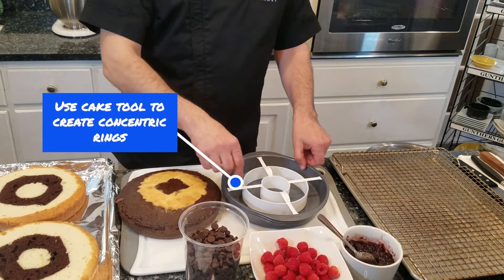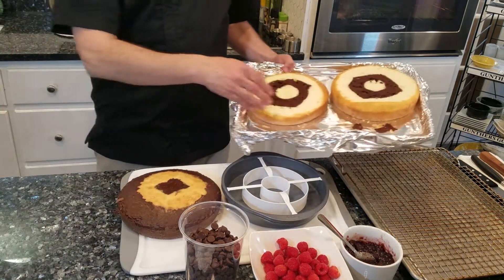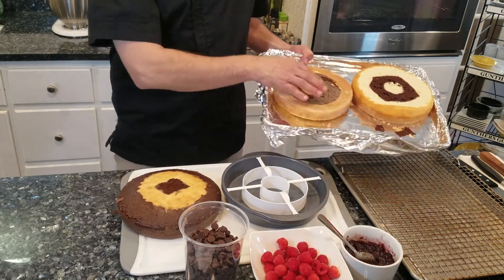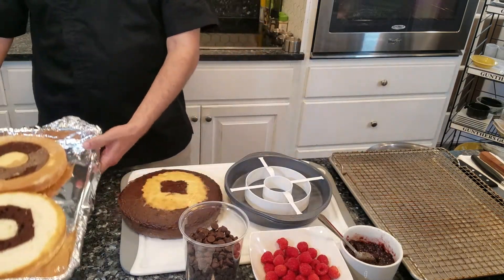You'll fill it white, chocolate, white — and the opposite on another one: chocolate, white, chocolate. So you'll have two cakes that are vanilla, chocolate, vanilla, and one cake that is opposite. We're going to stagger them and hopefully get a checkerboard effect. These are a couple of bucks, plus they're really nice cake pans for regular old cakes if you want to use them.